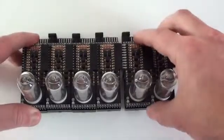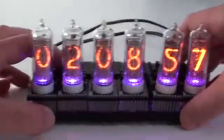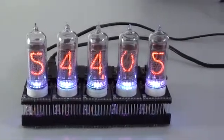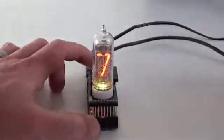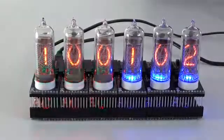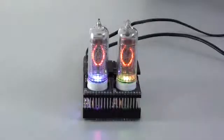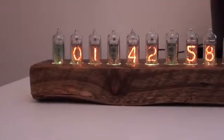Here are a handful of applications for the Smart Nixitube: a clock — add seconds, your favorite stock quotes, the current temperature of Minneapolis, your sports team scores — basketball, football, or soccer. Anything is possible with the Smart Nixitube.